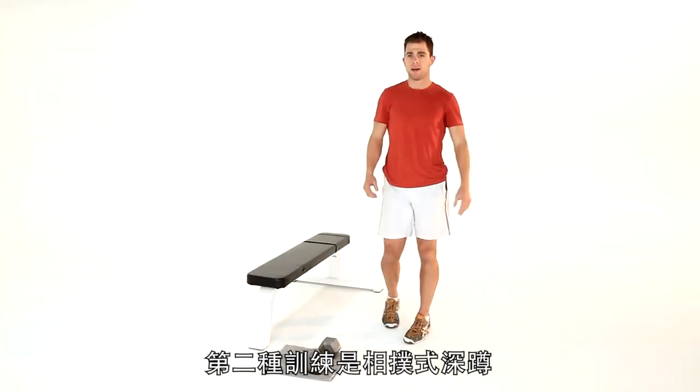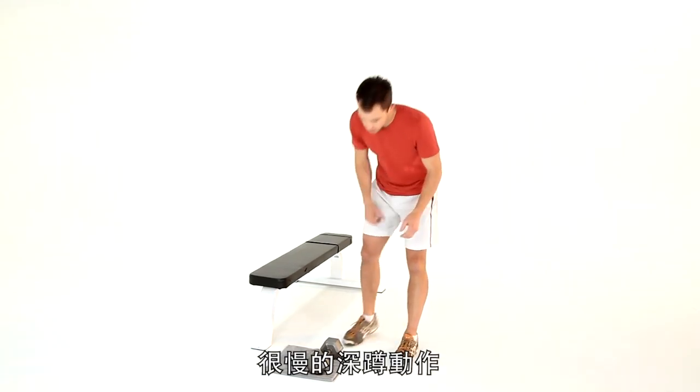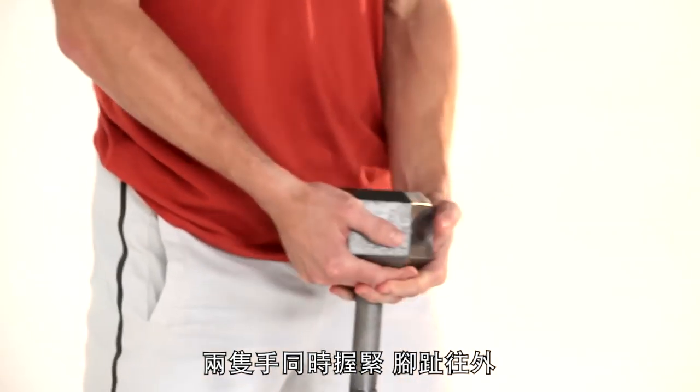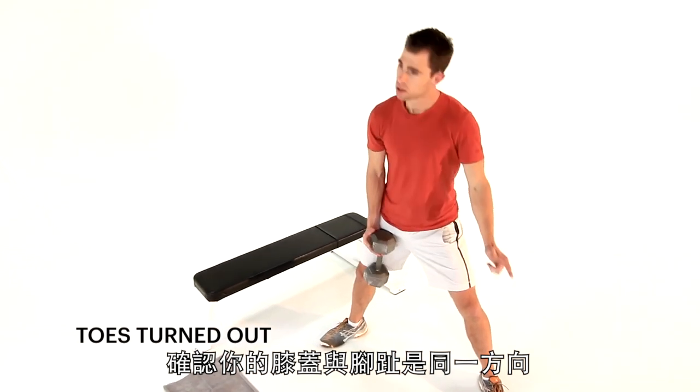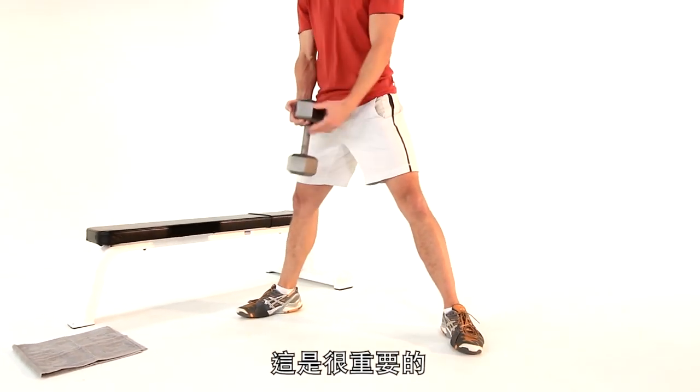Exercise two is a plie squat — got to be done slow, so we're going to do a slow plie squat. Grab your weight; you can turn the weight on its head and grab it with both hands. Toes pointing outwards. Make sure your knees are at the same angle as your toes — they don't go forwards, they go out in the same direction. Super important, guys.